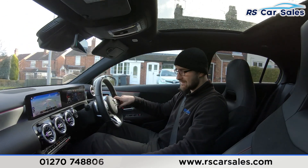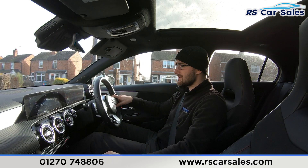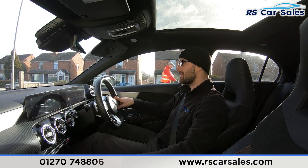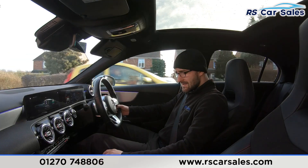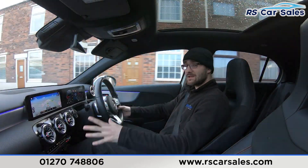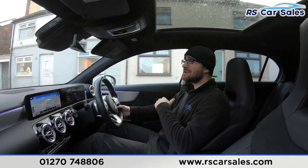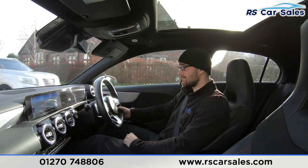On the centre screen you can find satellite navigation, Bluetooth audio connectivity, DAB radio, and in the apps section you can also find Apple CarPlay and Android Auto built into this vehicle. It's a very nice driving car. You also have the panoramic sunroof, both front seats are fully heated, electric and memory, and you can quite easily do 300 to 400 miles in this car and still get out feeling fresh.